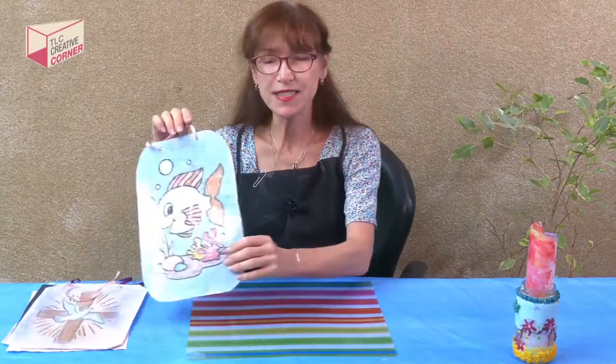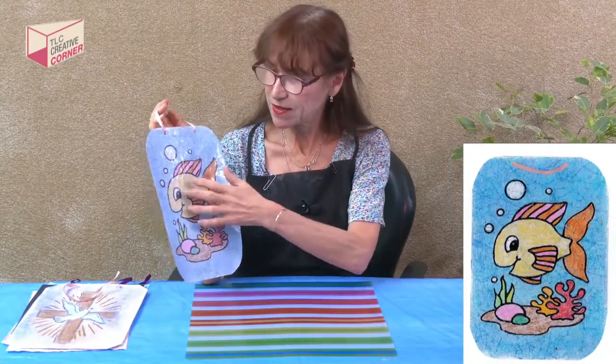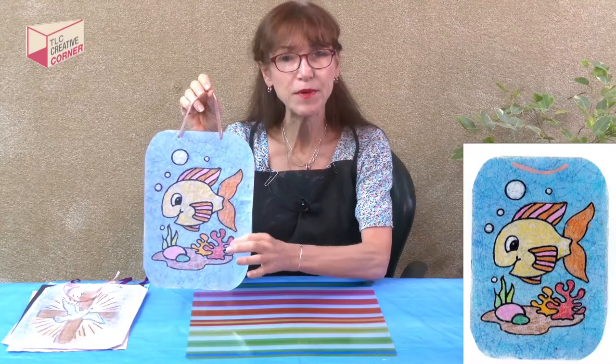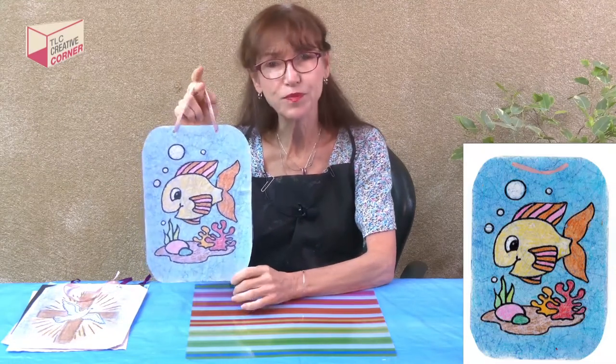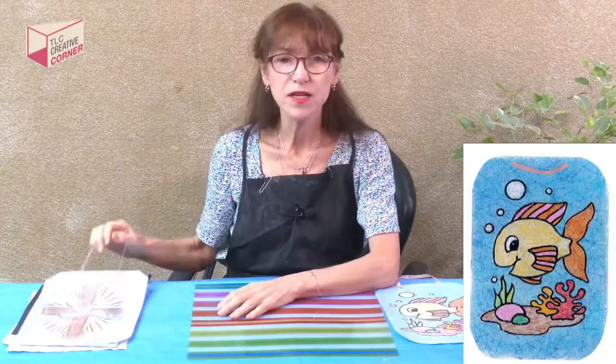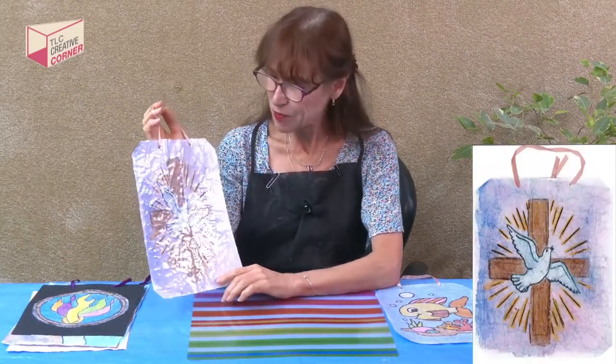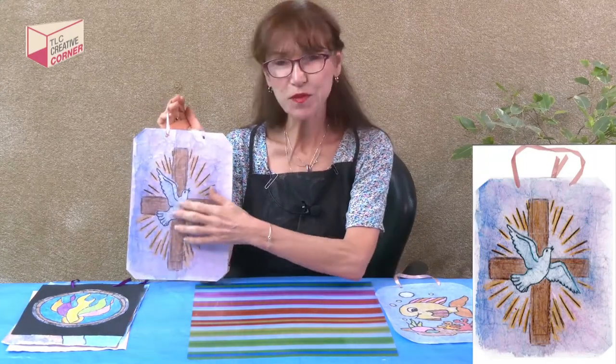So here are some examples. The first example I'll show you is I did a little fish in like an aquarium. I colored it all and then I laminated it and hung it on with a ribbon — I thought it was really colorful and really nice. Here's another one I did, something a little on the spiritual side. I really thought it was really vibrant.